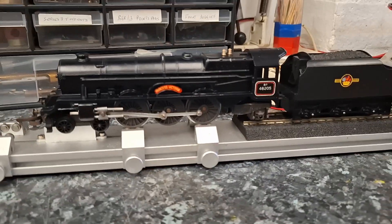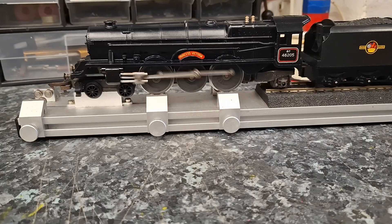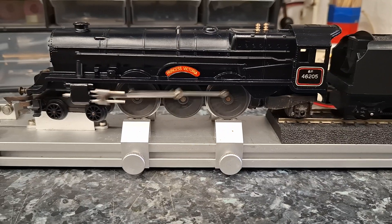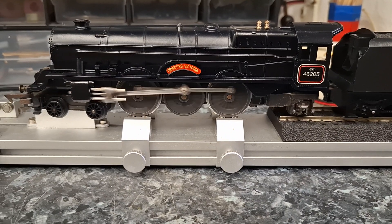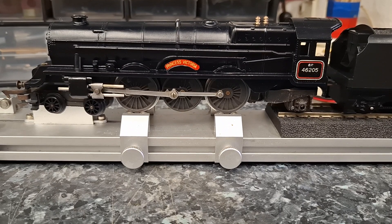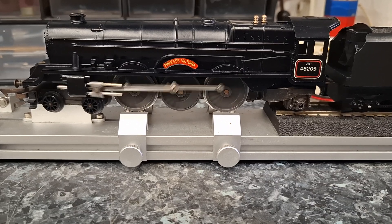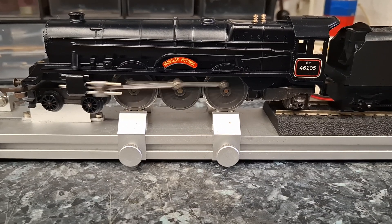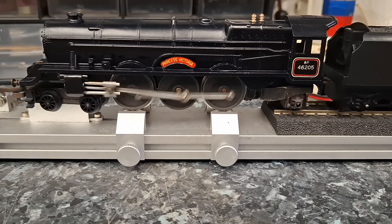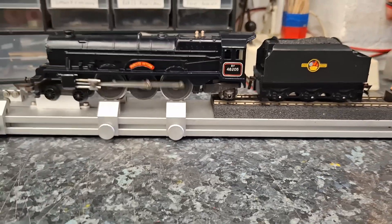So there you go on the test bed. It's running really smoothly — turned out really well.